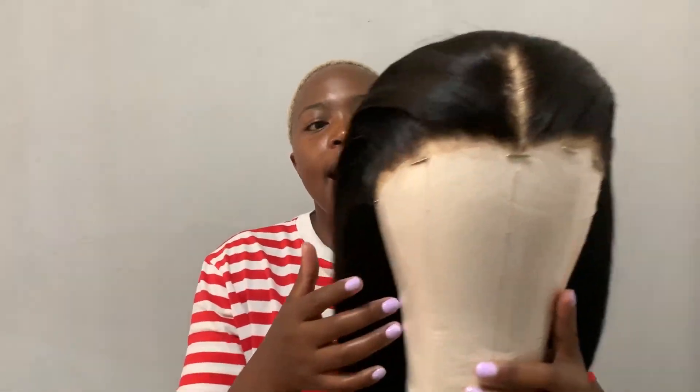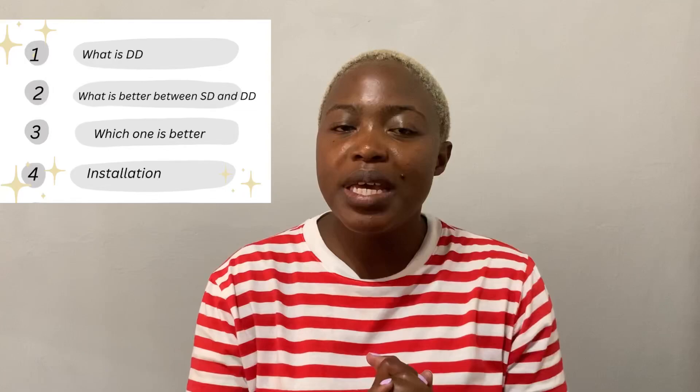A few months ago I purchased a double drawn frontal unit — this is 16 inches. I'll put all the specs for the wig on screen. Around that time this whole thing of 'double drawn' was everywhere and I was like, what is this wig? So I'm going to be stretching this video into four parts: first, what is double drawn; second, which is better between double drawn and single drawn; third, what do I prefer; and finally, we'll be installing the wig.